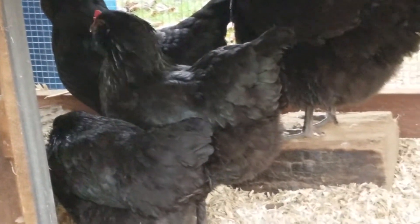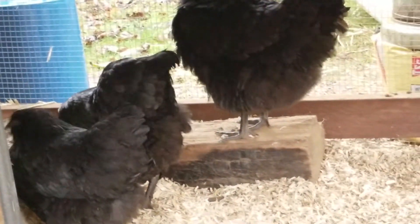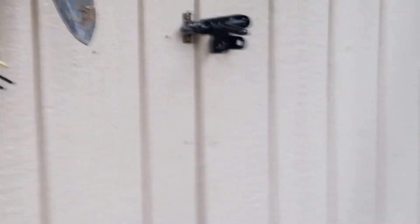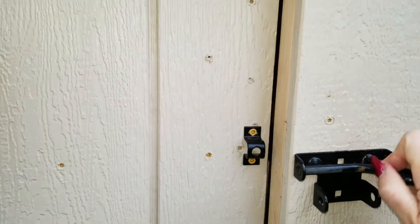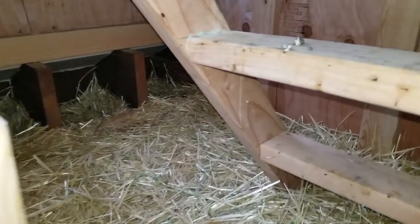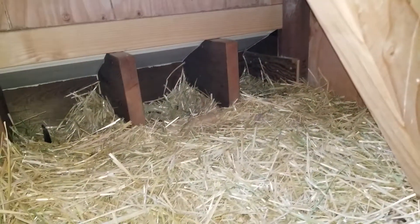That little girl right there has the scaly legs, and I'm treating her for that and all the other ones. At night I go into the coop and I take them out one by one. I spray them with rubbing alcohol on the feet and then I cover them with petroleum jelly. I clean this out every day — their nest is right there and they only use that one nest. I have three but they use just the one.